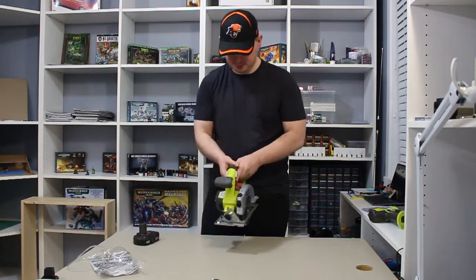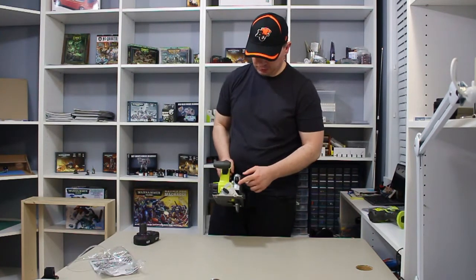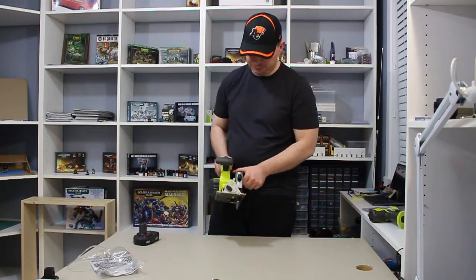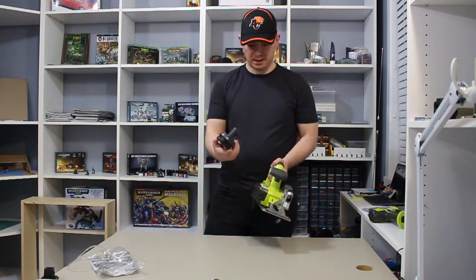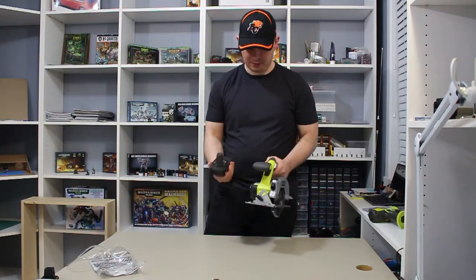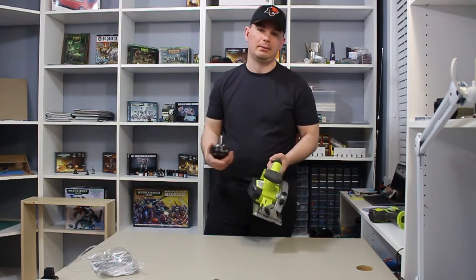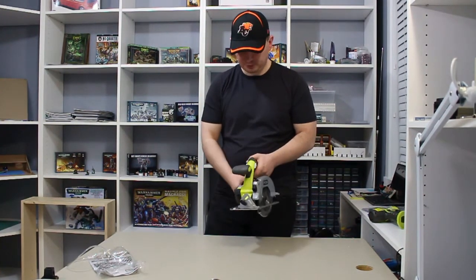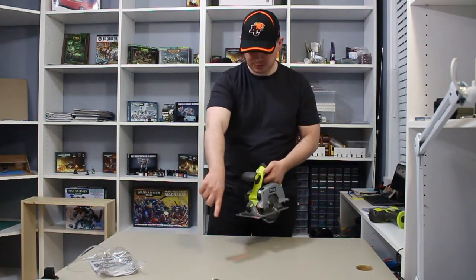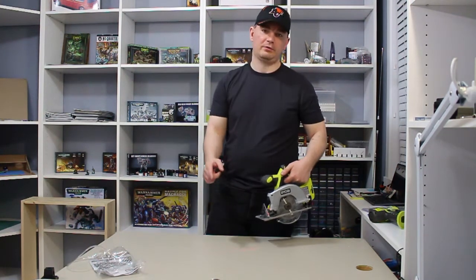Take out the battery — then you can hold the trigger and nothing happens. One thing to note: the laser actually uses the same battery you use for the saw. So if the battery is not in there, the laser won't show. You don't need any separate laser battery to charge — it all comes from this one battery. As soon as you plug it in, the laser shows up on whatever surface you're going to cut.